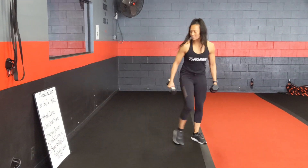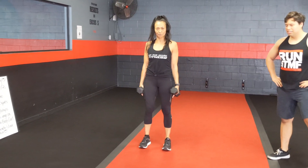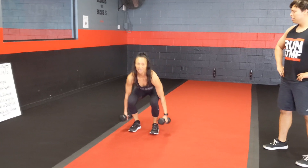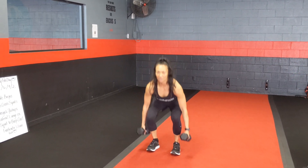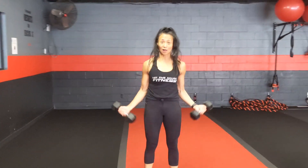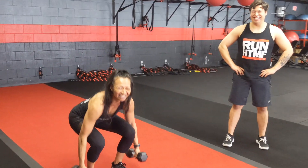The last exercise on the list is a squat to bicep curl. Roll those shoulders down and back, legs shoulder-width apart. You're going to squat down, stand up, squeeze those glutes, and then curl at the top. Drop down again. If you don't have dumbbells, you're more than welcome to pick up some cans, use a hydro flask, or some wine bottles if you have those — everybody's got those at their house.